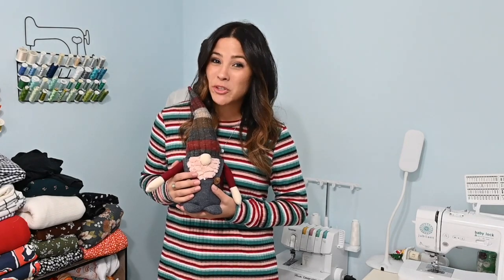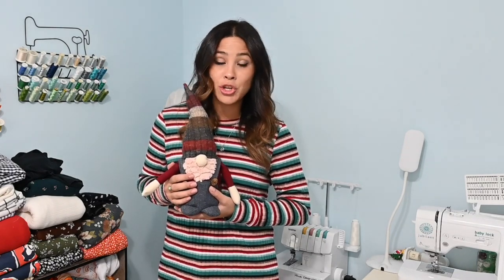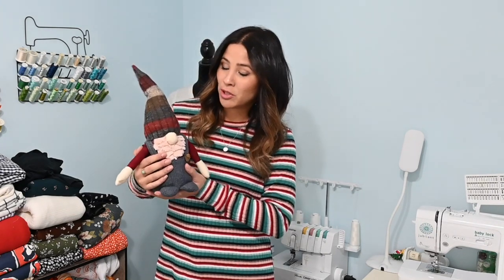Hi friends, it's Diana here today. And today we're sewing up the charming plush gnome pattern. There are so many options in this pattern and it is so super cute. Let's get to it!